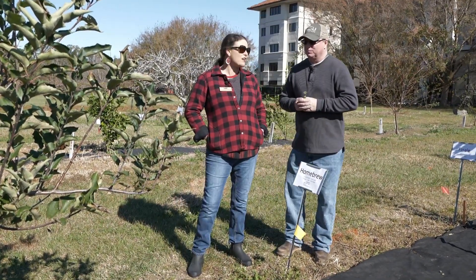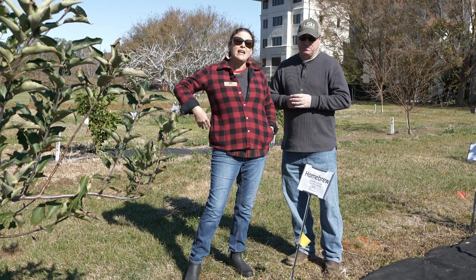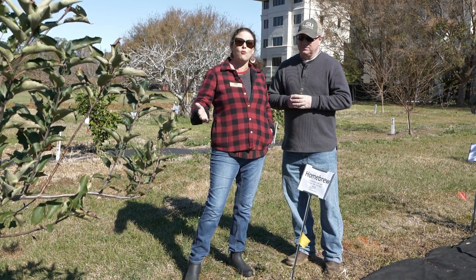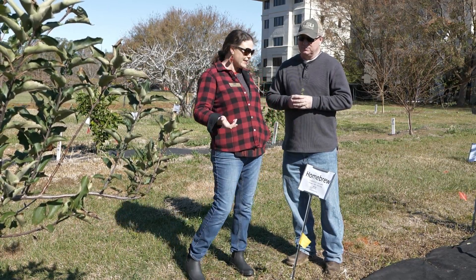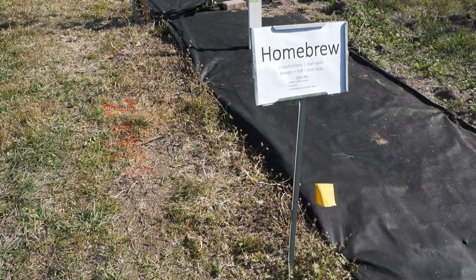We're here at the LSU Hill Farm with Dr. Ron Strahan, who has been evaluating some organic herbicides that you can use at home in your home orchard, vegetable gardens, or anything else. And I see here Homebrew — very interesting. Can you tell me about it?